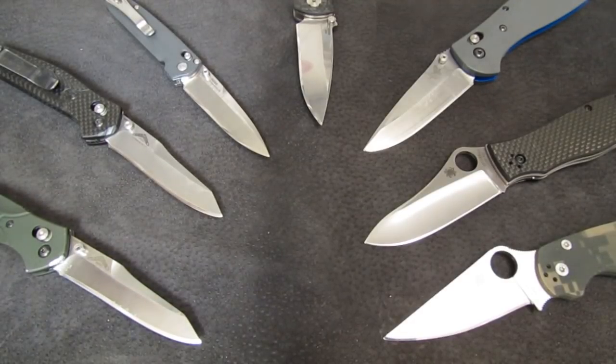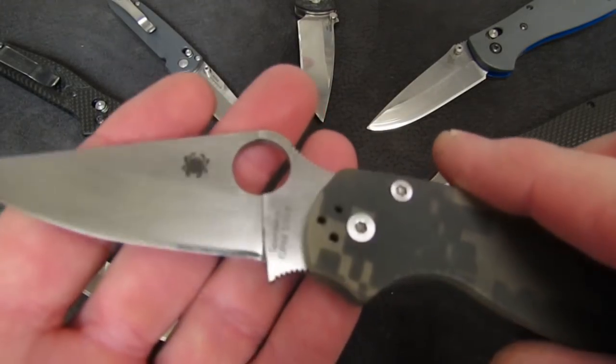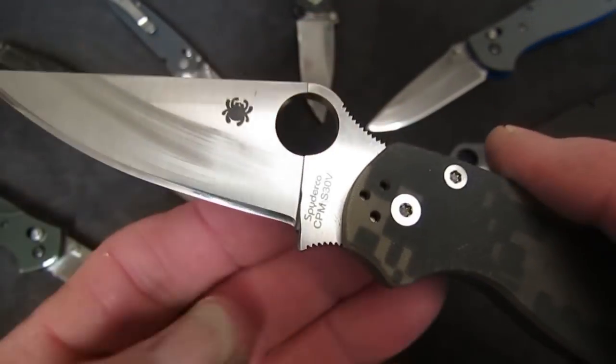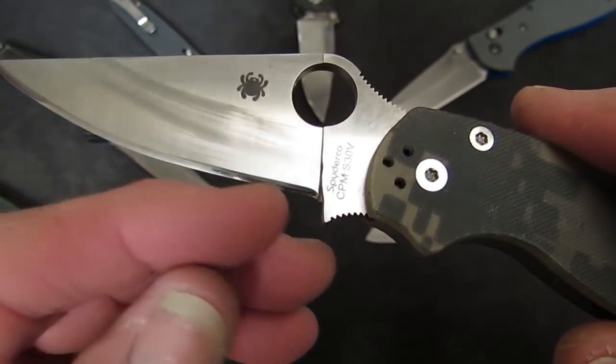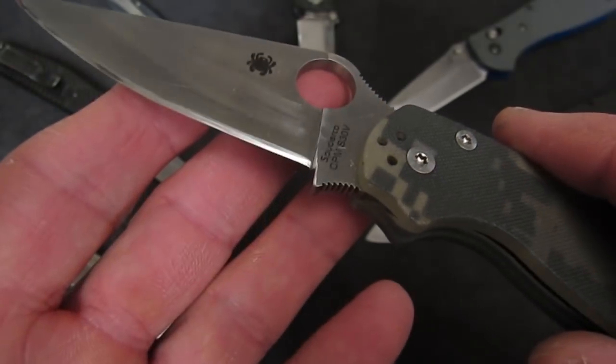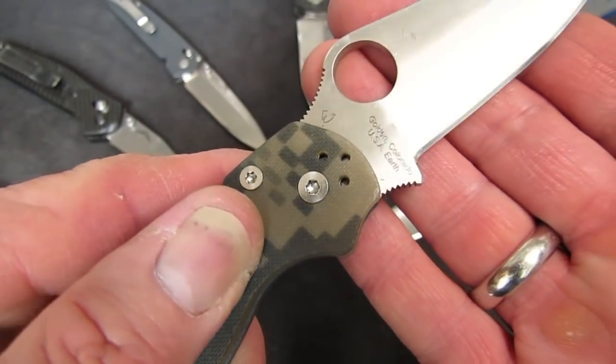We'll also talk about how to maintain your angle between grits so that scratches from the previous lower grit are cleaned up most efficiently by your next stone — and it's not the answer most of you are thinking. We'll also talk about a SpydCo-specific difficulty: when we have a tight 90-degree plunge grind and a factory edge that isn't sharpened all the way back, how do we deal with that and get it to look right?